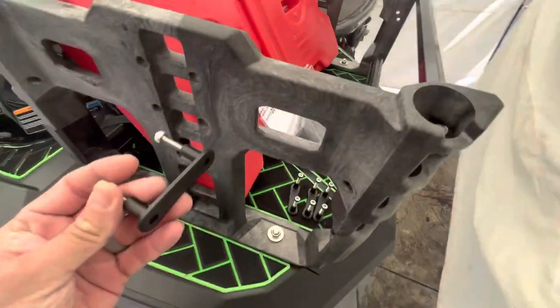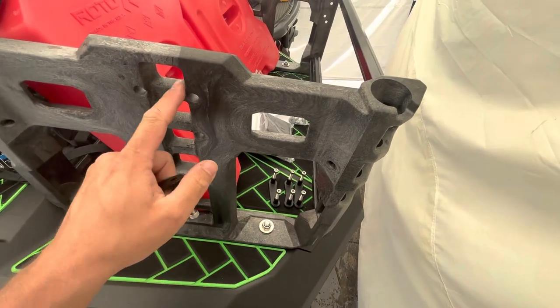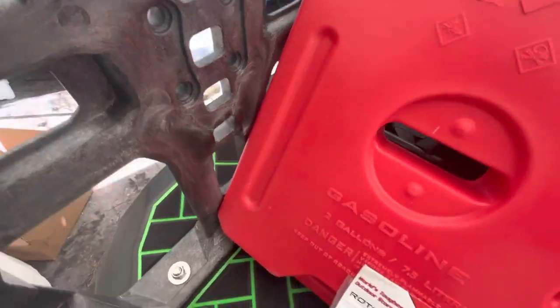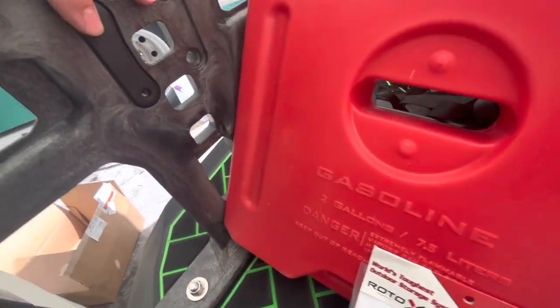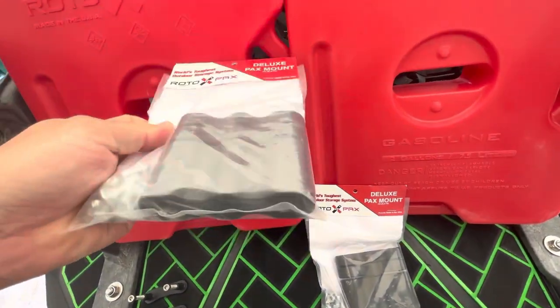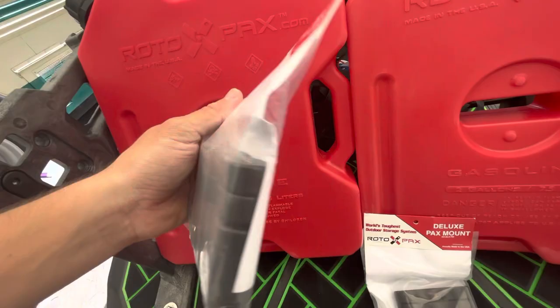These little bracket pieces here were included with the Kawasaki Rack. You can see that this plastic is molded so that those will fit right in there, just like that. And then we're going to use some of the hardware included with our Rotopax to get these installed.